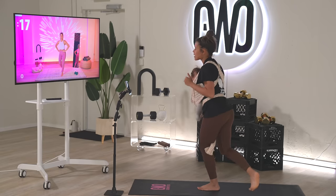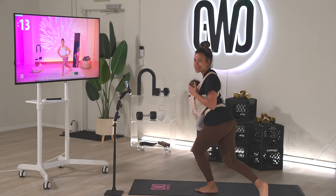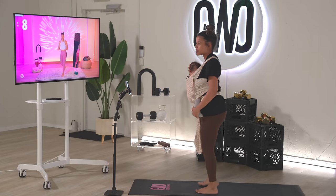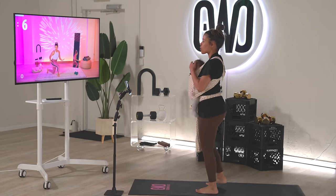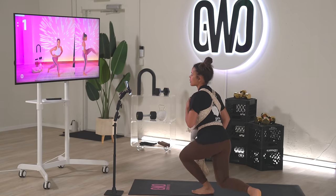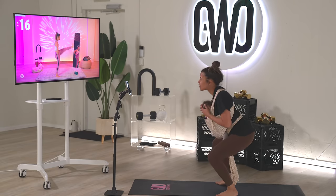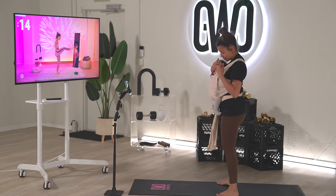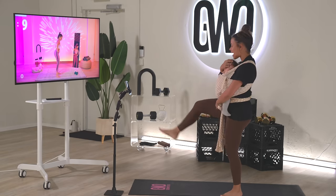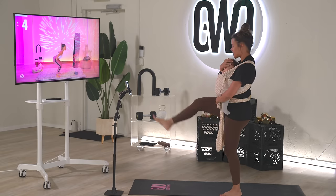Let's do curtsy — nice. You can take it slower or quicker depending on what you're able to do. Slow it down. We're going to go into a squat, then kick out. Squat, kick out. That's it — kick out. There you go.